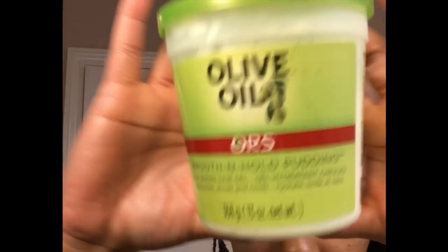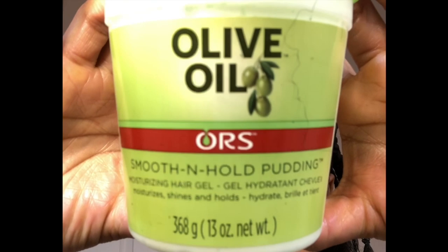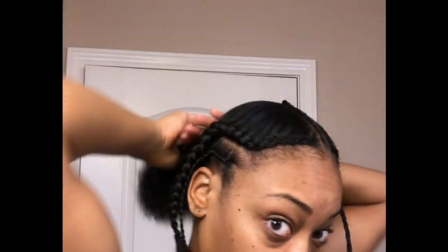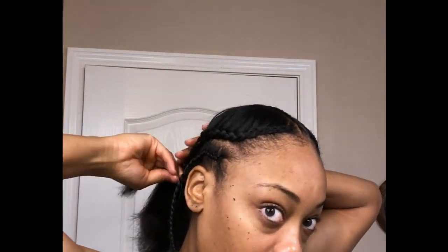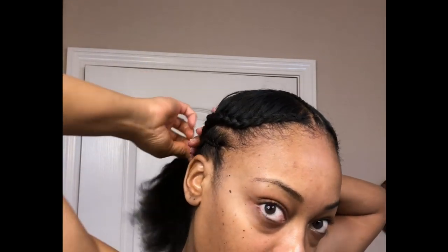Now moving on to the back, I'm going to be using some of this olive oil smooth and hold pudding to slick my hair down. This is a style created with no gel, so you don't have to worry about any product buildup. I wanted to use something light, so I decided to use the smooth and hold pudding — it is one of my favorite products. Once I've applied it, I'm just going to add the ends of the braids to my ponytail.